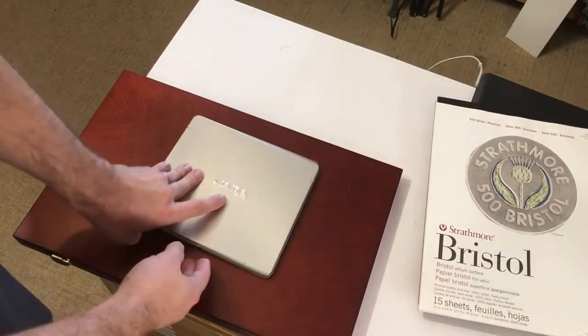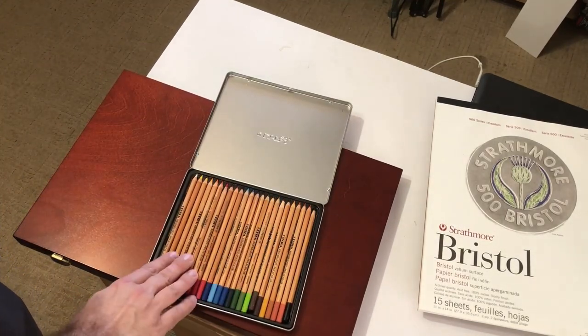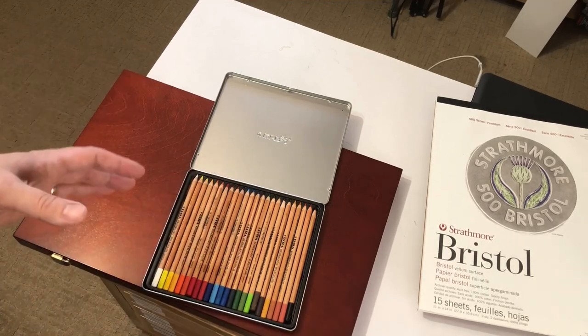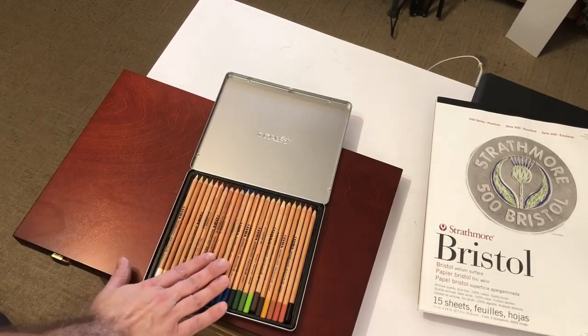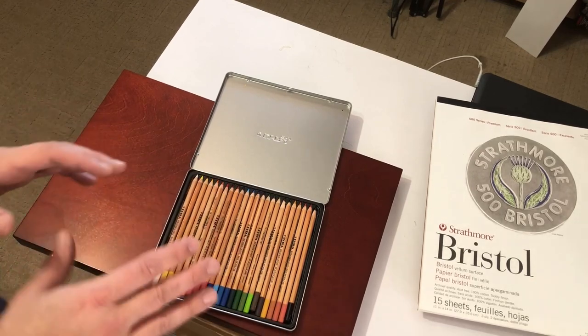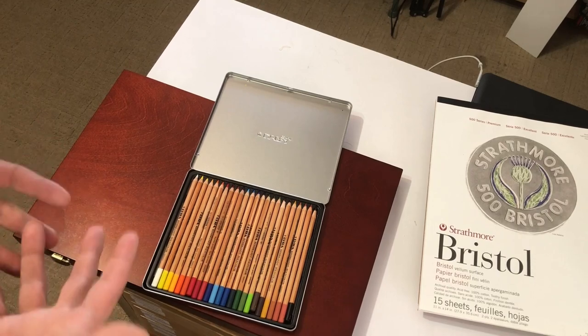We're going to be working with the Lyra Polycolor pencils. They are an oil-based colored pencil, so they work a little different than some of the wax-based pencils you might have known. They come in a number of different sets — there's 24, 36 different ones. This is the 24 set; it has a pretty good range of colors, you could probably do a portrait with it, but if possible, I would always suggest trying to get extra colors.